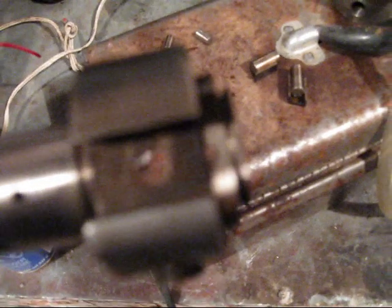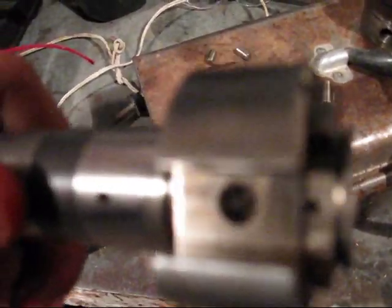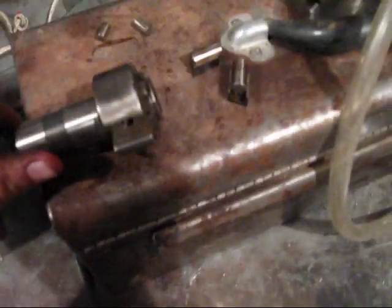Those are the two plungers. They're tinier than I thought they would be, but there they are out of the DB2 pump. You can see — I don't know if you can or probably not — but there's a little hole and that's where it pushes the fuel out of.